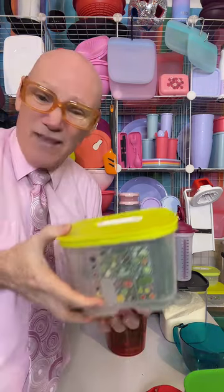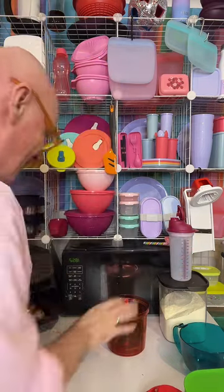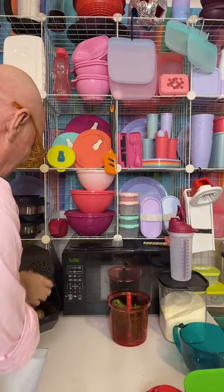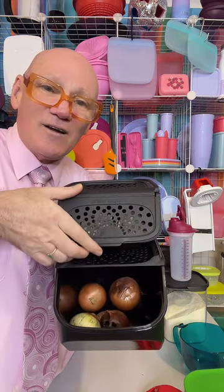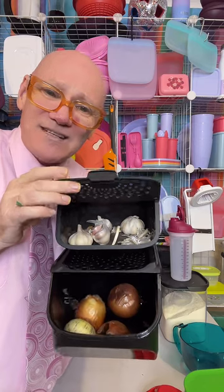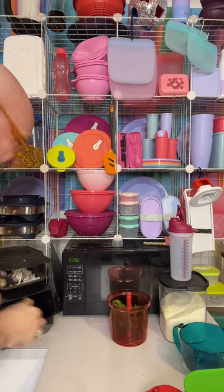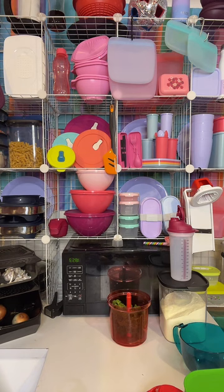Parsley in my VentSmart container will last for about three weeks. Almost all leafy greens are a medium breather, so they need a little bit of oxygen but not too much — not as much as broccoli needs. We've got our parsley into there. This is my onion keeper and my garlic keeper. Garlic will last for months in here, and so will onions. So what I'm going to do is just grab my onion, and then I've got my Tupperware cutting mat and we'll just grab a knife.